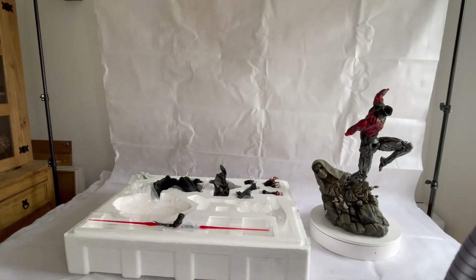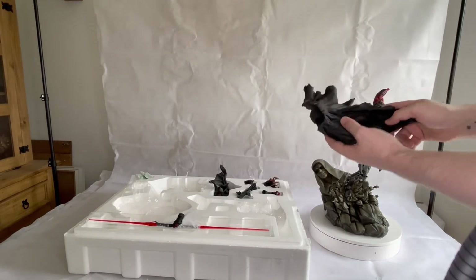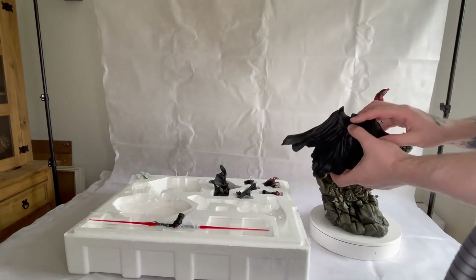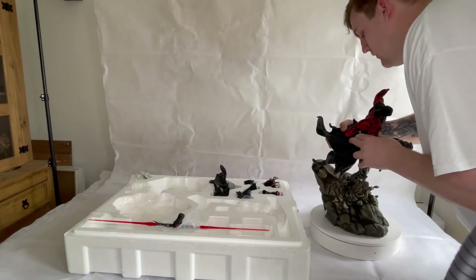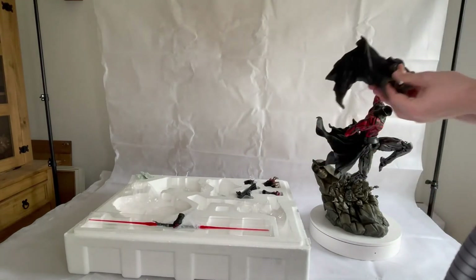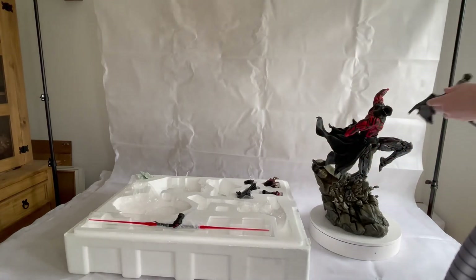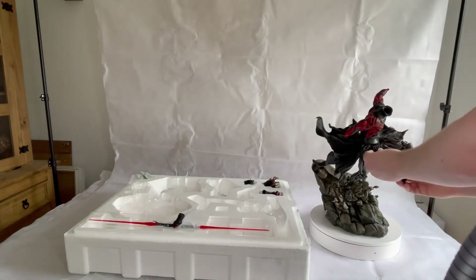Then we want to start with the back skirt first, which is obviously the larger piece. I like how on this you've also got the texture on it. It doesn't actually weigh a lot, which is really good — that way it will prevent the statue from leaning. The pieces themselves have got magnets in them to allow them to clip straight in. We'll pop that straight in there. Then we want the next piece which goes onto the left side — quite a lot of detail in this. Then we'll start with the front skirt as well, that just goes straight in.